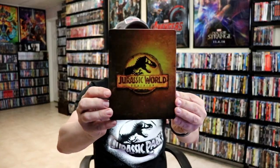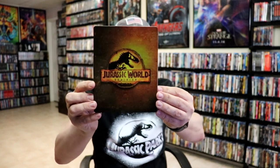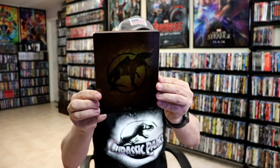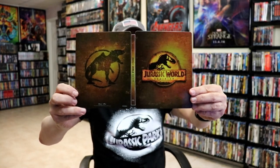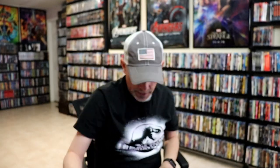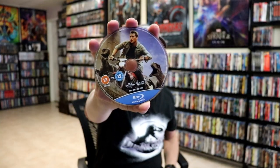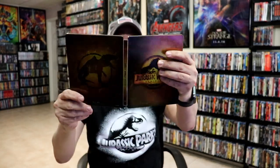Then lastly we have Jurassic World: Dominion with this kind of bronze-gold look. Here's the back. Open it up, we have our front and back together — I do like this color, that's very nice. On the inside we have our 4K disc with some disc art and our Blu-ray disc with the same disc art, and we have our inside artwork. Really nice looking steelbook.